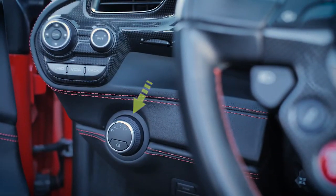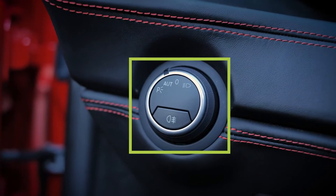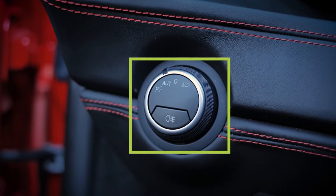Headlight controls are placed at the left-hand side of the steering column. They typically run automatically, but there is the option to manually adjust.